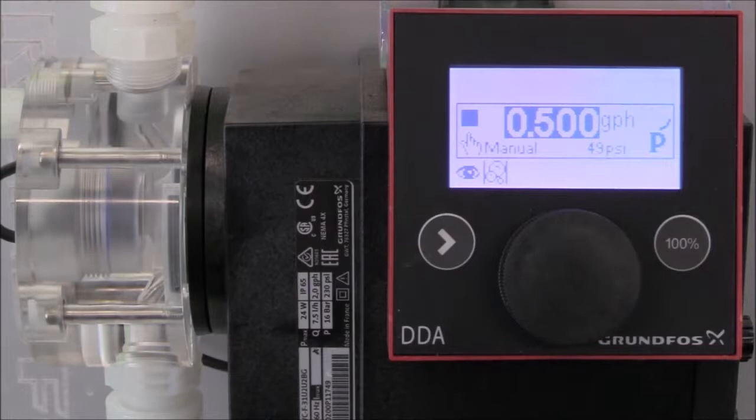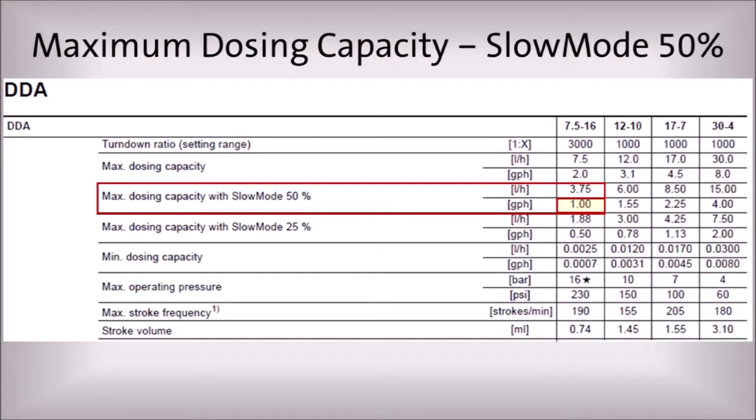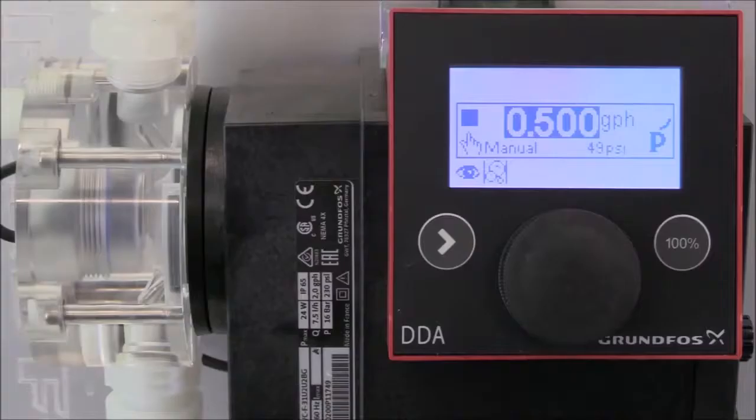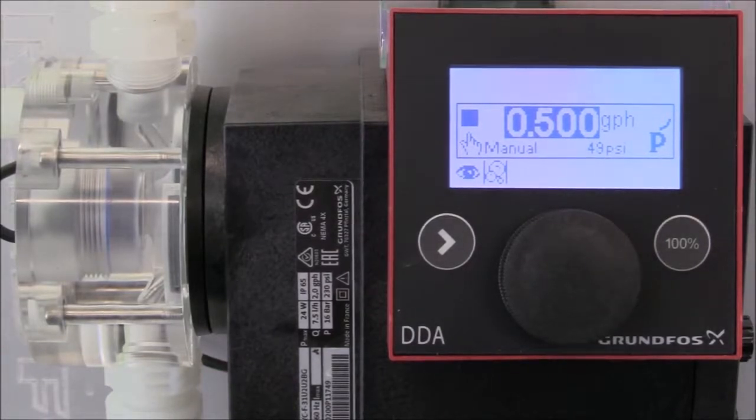The next function we'll demonstrate is the slow mode feature on the digital dosing pump. It's important to note that the maximum rated capacity of the pump will be reduced when using slow mode. For example, our pump has a maximum dosing capacity of two gallons per hour during normal operation, and there is a 50% reduction in maximum dosing capacity when using the 50% slow mode. For this demonstration, we set the flow rate at half a gallon per hour because we want to demonstrate using the pump in the 25% slow mode option.